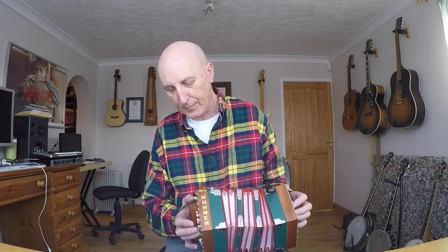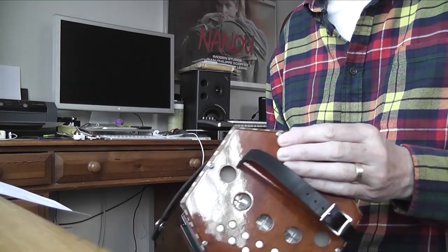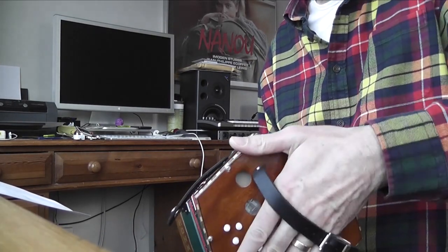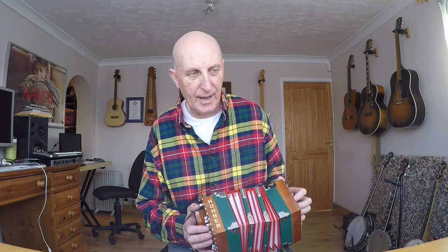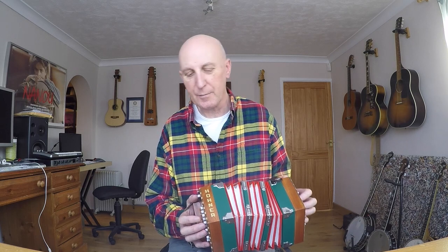It has an air button. It has a rather uncomfortable screw where it holds the end on — quite uncomfortable on the palm of the hand, but we'll see how we get on. It is nicely finished on the outside. Having said that, I opened it up this morning and it's pretty horrible inside. There is literally a great wadge of either glue or wax all over the blocks where the reeds are holding them in. I could only see the push reeds, not the pull reeds. I'll deal with that in a separate video.